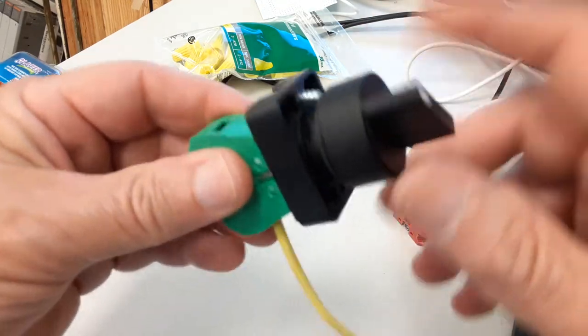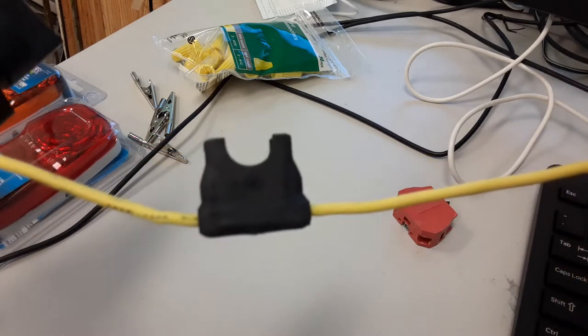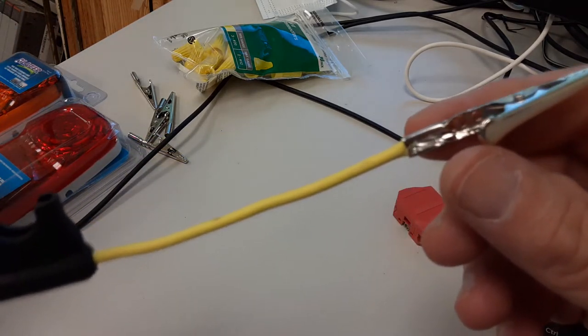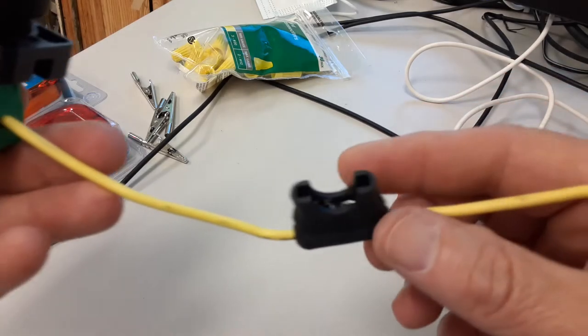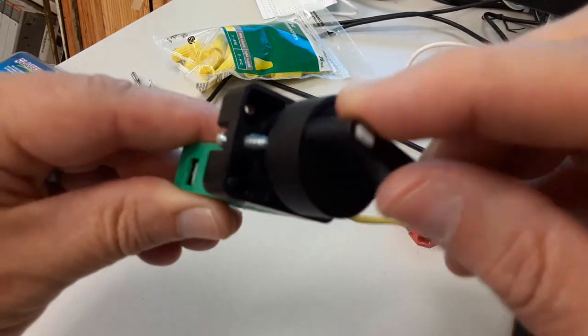On this selector switch, what I've done is attached a fuse holder and an alligator clip. The plan with this is to bring power in through the alligator clip, through the fuse, through the switch, and the switch will be an on-off switch.